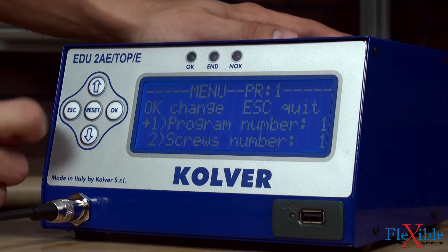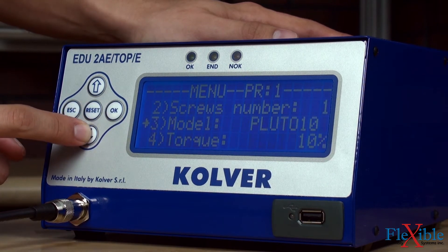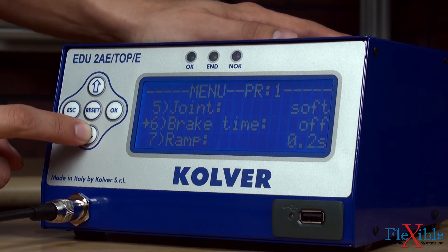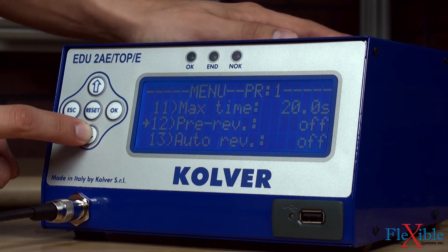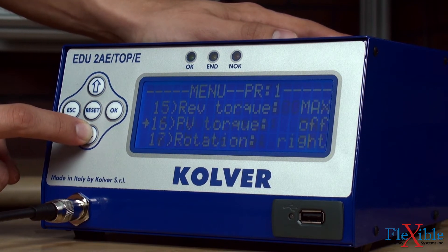Parameters within each program include torque, speed, joint type, number of screws, number of rejects allowed, minimum and maximum screw time, ramp, auto reverse, program sequence, soft stop, and more.